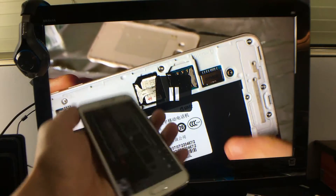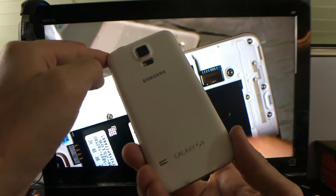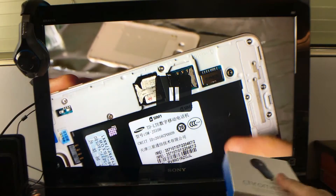I'm going to show you how you can screen mirror your Samsung Galaxy S5 wirelessly using a device called Chromecast.